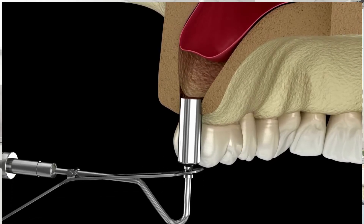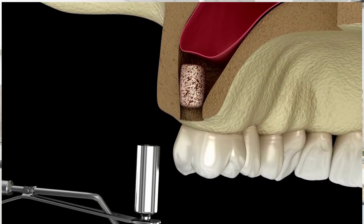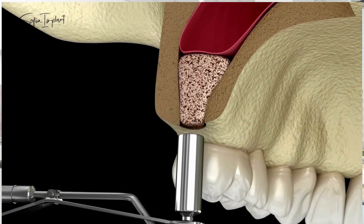The solution to the problem of missing bone is bone grafting. Bone is an expensive medical biomaterial. It's sourced from donors, animals, or from inorganic origin, and is certified by a special methodology.